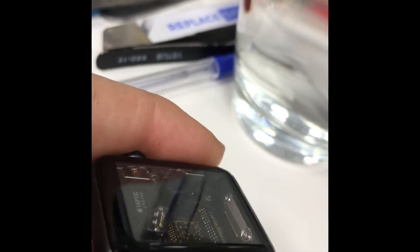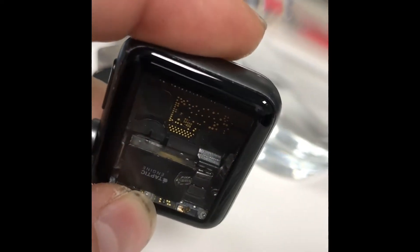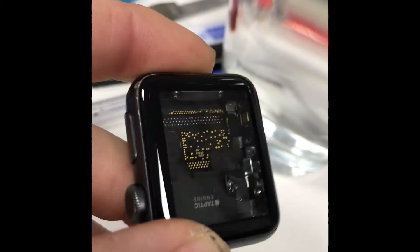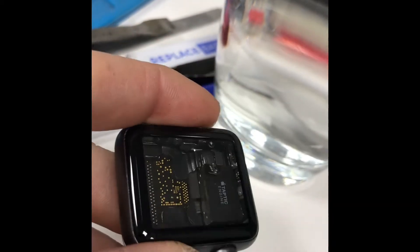It's now been submerged just under five hours. Get a dry wipe — and we are dry internally. Now I'm going to leave it for two days and see where we go from there.